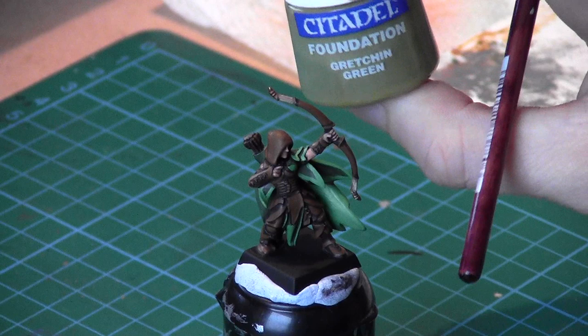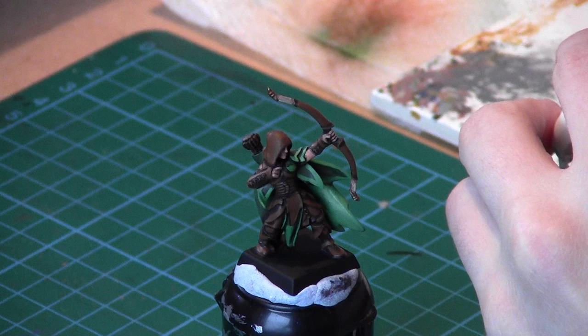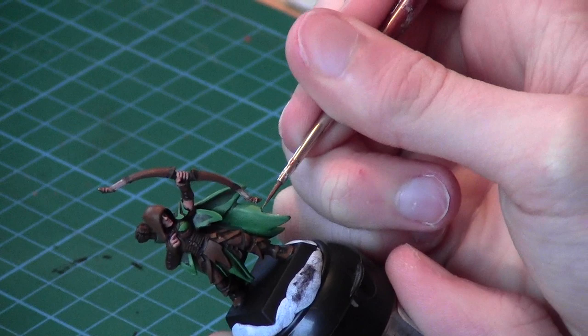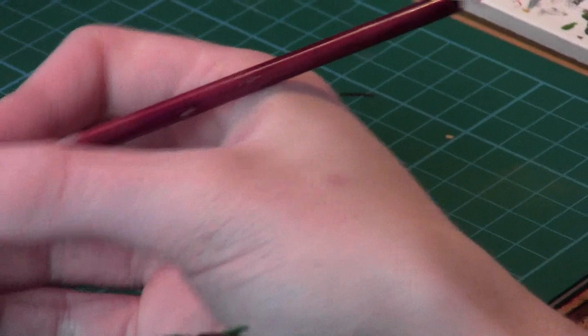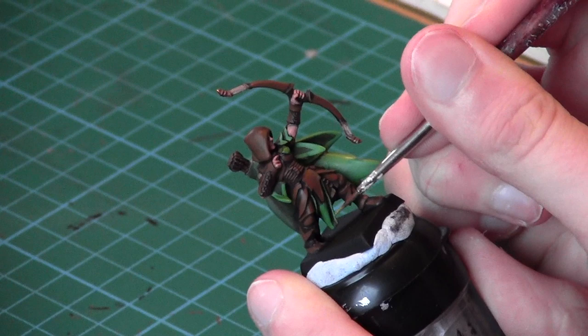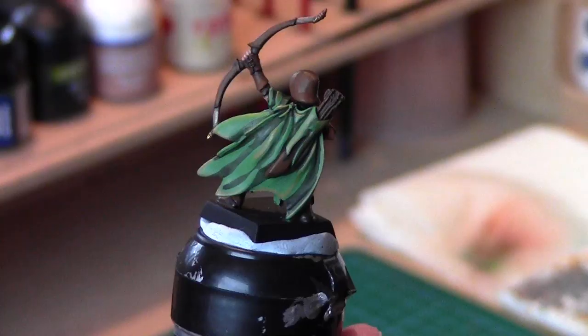We're moving on to the final highlight stage. For the first final highlight you're going to use Gretchen Green from before, which is Death World Forest in the new paints. This is just going to be a very subtle final highlight along the edges of all the green areas — it's a really quite light green. We'll use it along edges and on the very edges of cloth just to bring out a little spark in the green.